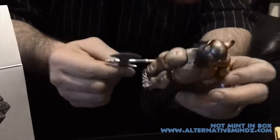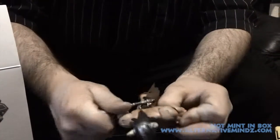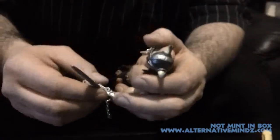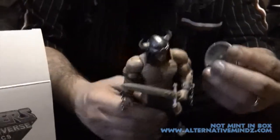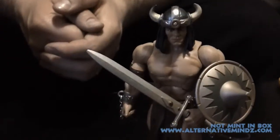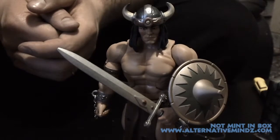Can the battle axe fit on his back? Yeah, I got the battle axe back there. So if you want, you put the sword in the holster and he's got the whole setup — very real. So you've got the whole thing. Remember guys: do your toys, just play with them.